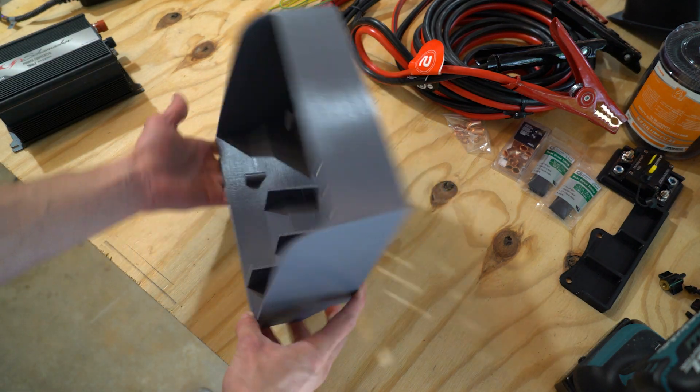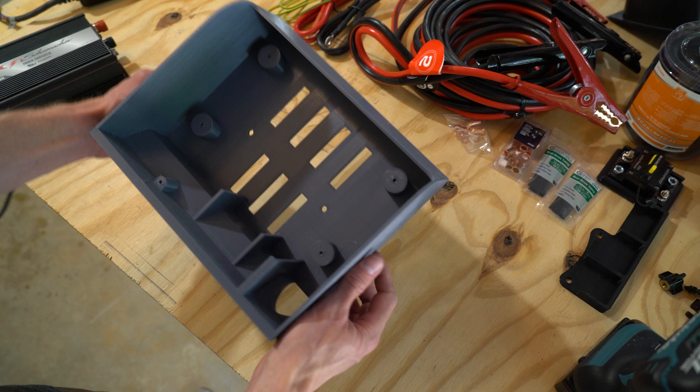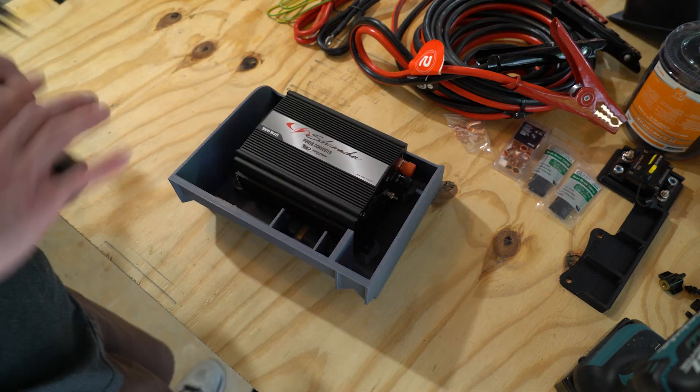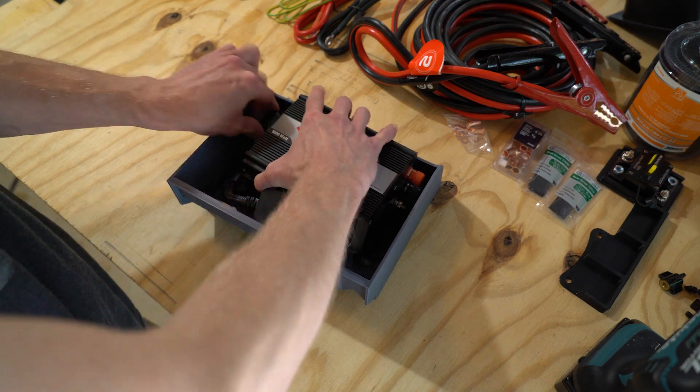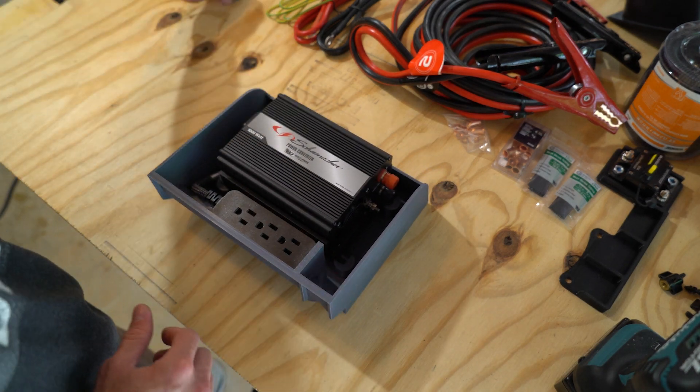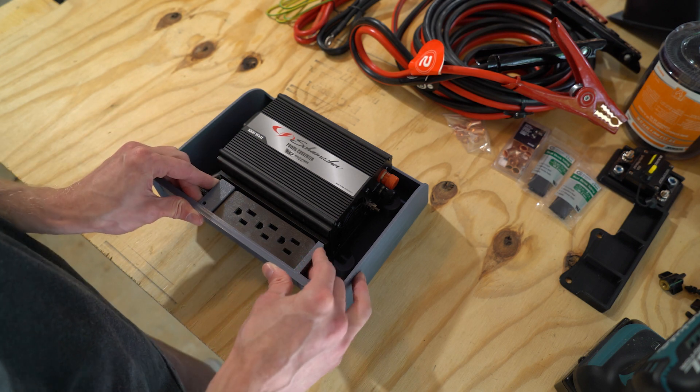There are two holes for mounting screws, a few vent holes in the back, risers to promote airflow around the back and sides of the unit, and there's space for a one foot power strip. You can find links to the print files and these products in the description.